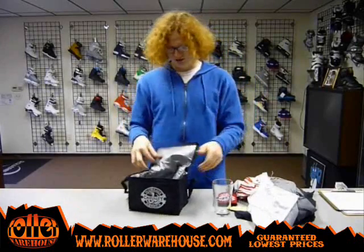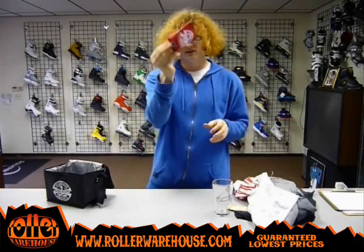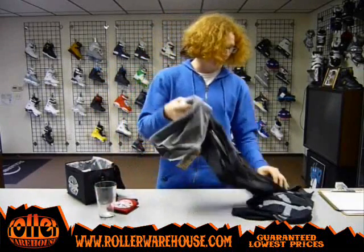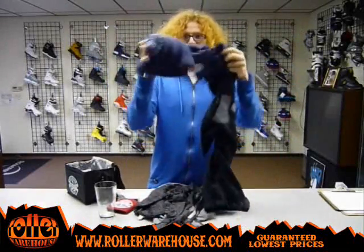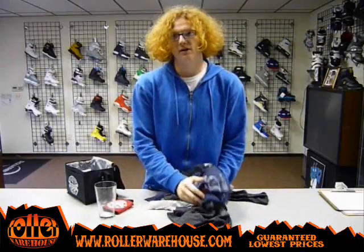So check it out — this is all the new Casualty stuff, we've got all of this in stock right now, a ton of it. We've got the drink koozie, the cooler for the six pack or for your lunch, the pint glass 16 ounce, the four tees, and the Axe Murderer hoodie. Check all this stuff out — this is all the new Casualty line, all the new gear, 2011. Pick all this stuff up right now at RollerWarehouse.com.